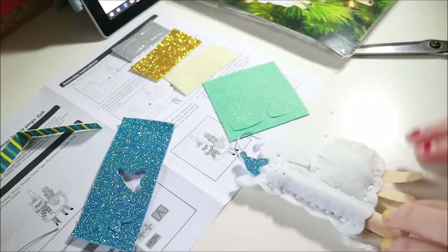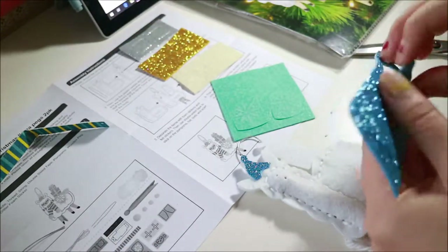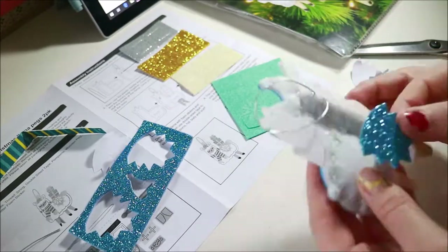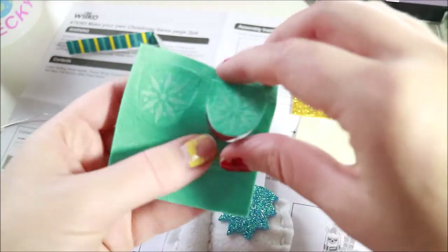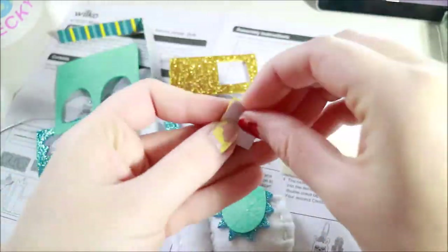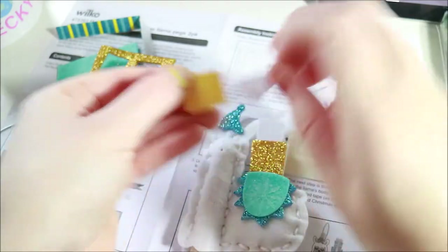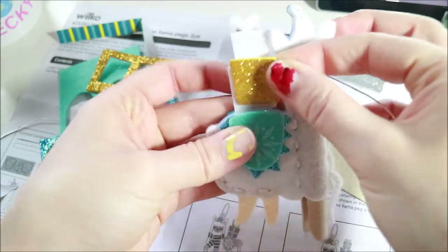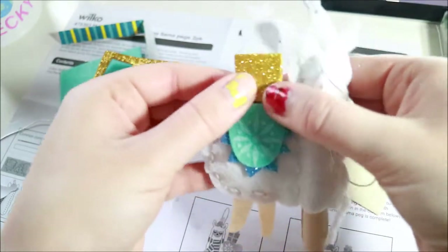Stick the little hat on and then this fancy side panel. Now we can put on these bits. I like that it has pieces for both sides — I think that's a nice touch. It could have been cheap and just only given you the front pieces. I think this makes it much cuter.